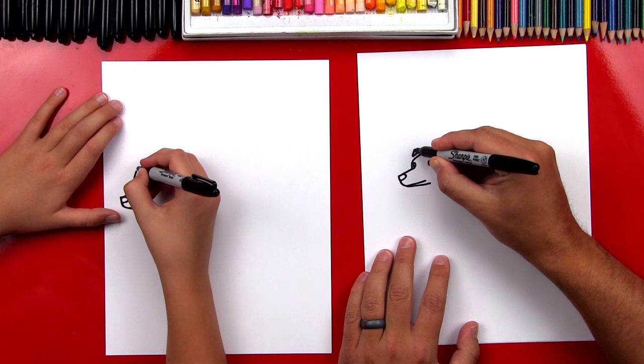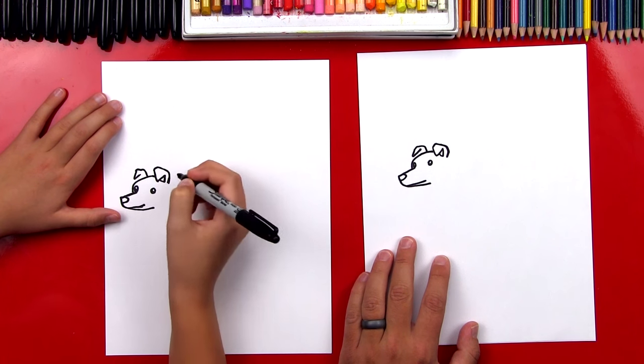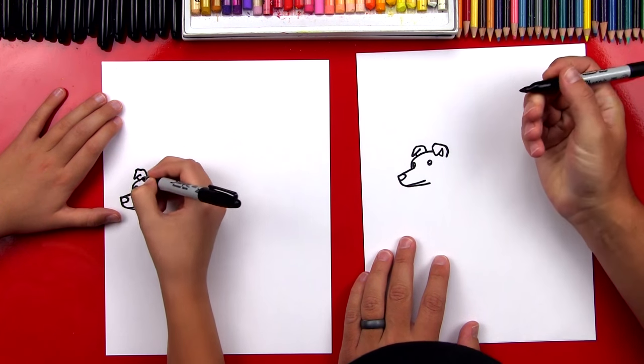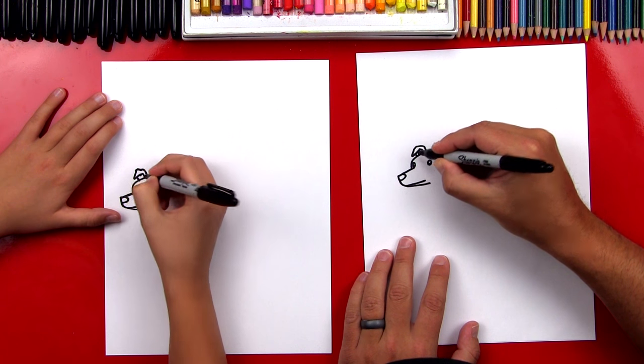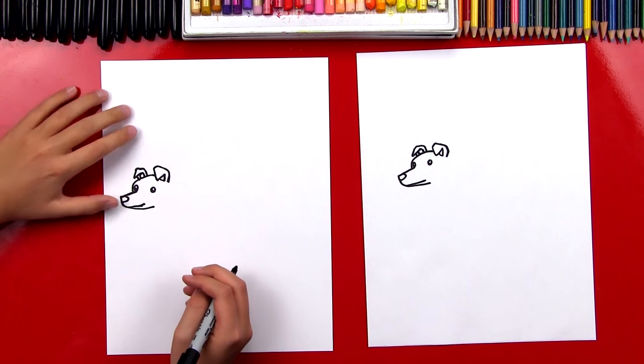Then we're going to draw the top — we're going to repeat the same step. It comes over the top and then connects to the top of his head. And then we can draw the inside of his ear. So let's draw one line there, and then we can draw two lines inside for the inside of his ear. He's got some cool floppy ears.